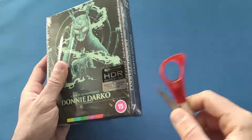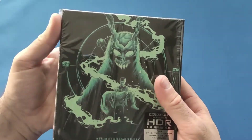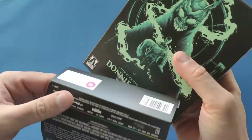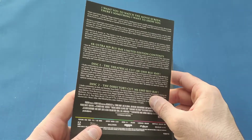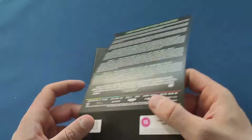So the first thing we're going to do is open it up — and as always, be careful when using scissors, don't injure yourself or damage your product. The first thing we'll do is take the J-card off, which similar to all the others is just a little write-up of the movie, what's on the discs, and the limited edition contents.